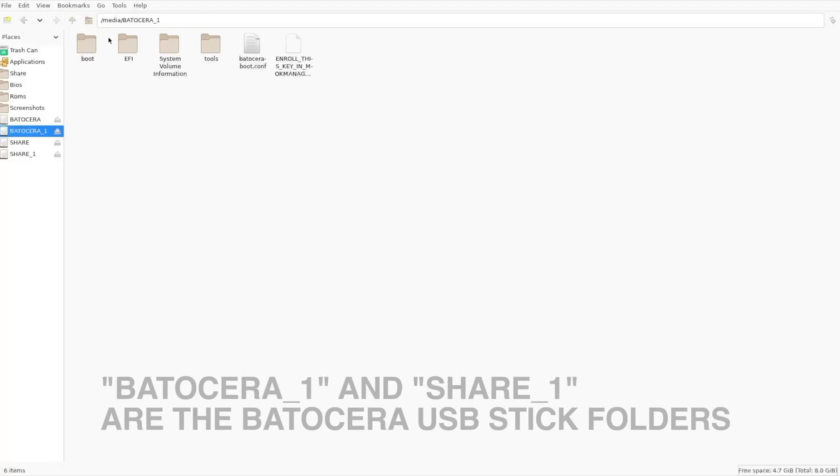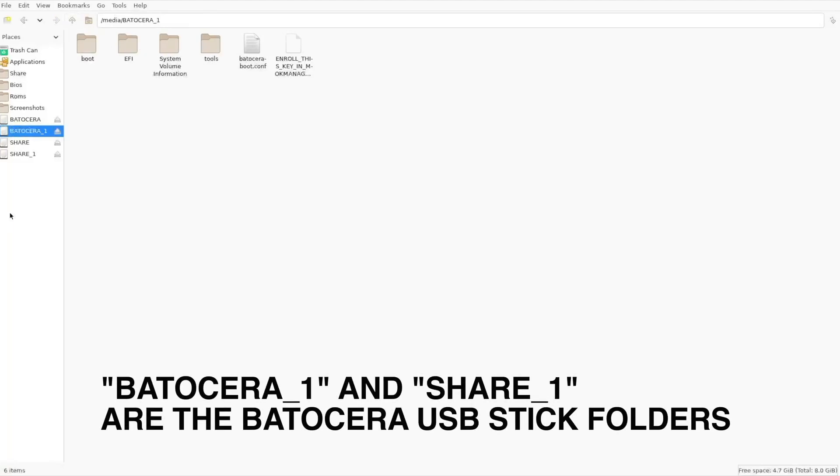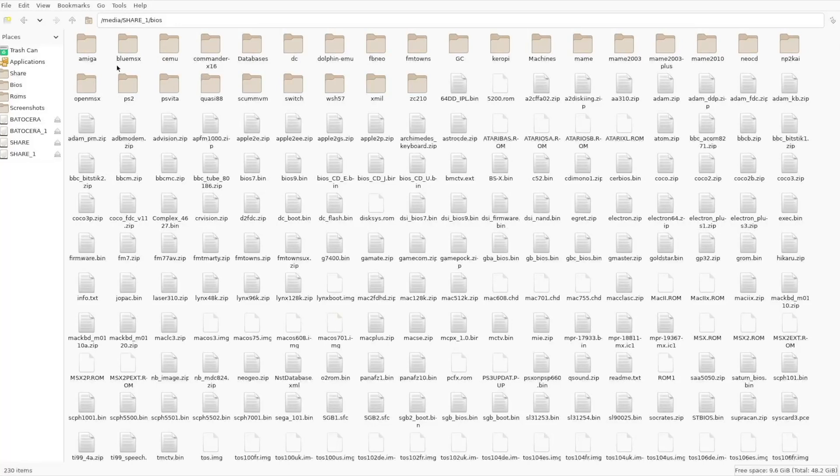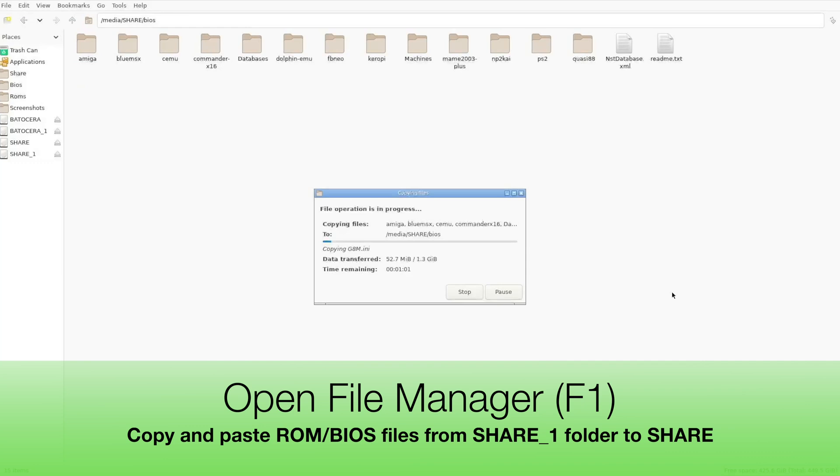Here's something cool you can do if you followed our last video where we installed Batocera to a USB stick. You can plug that same stick into the B-Link and copy and paste your ROMs and BIOS files straight over using the built-in file manager. You'll need a keyboard and mouse for this part. Just press F1 to open the file manager and start transferring. Even better, it brings over your game artwork too, so you don't have to scrape everything all over again.